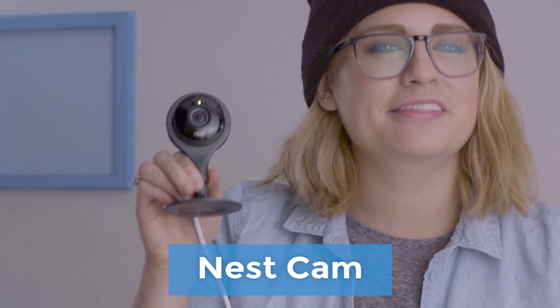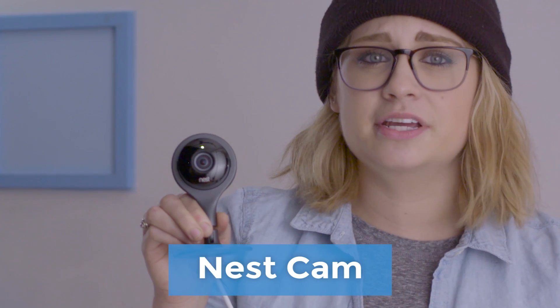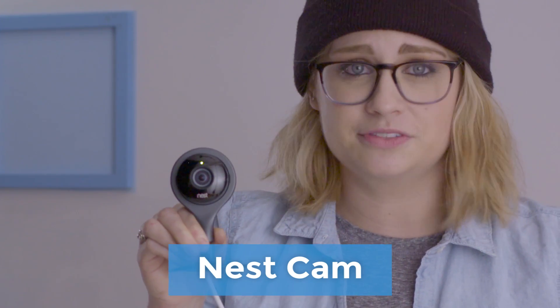Hey everyone, what's going on? This is Courtney Rada with Howcast Tech. So today we got the Nest Cam. It's a smart home security camera with a streaming feed right to your mobile device.